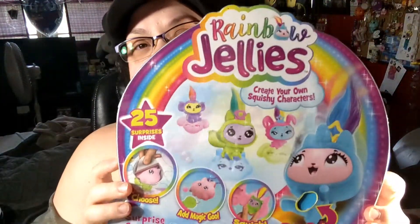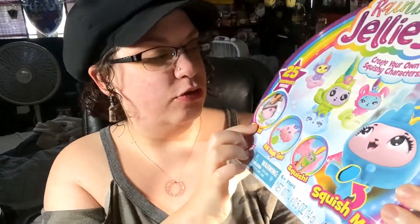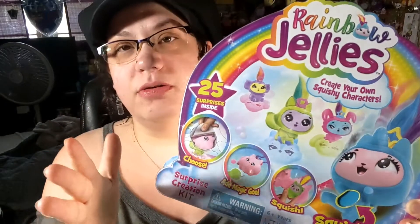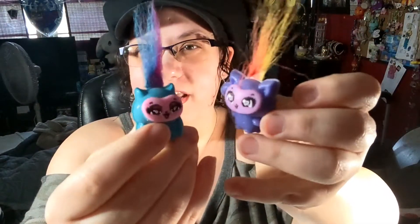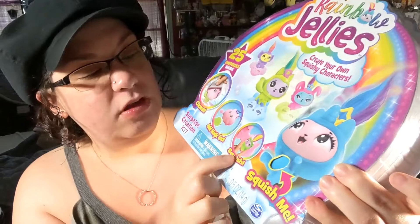Hi guys, so today we are going to be doing the Rainbow Jellies. I've wanted to do this for a while - it's been sitting in my room for a while, life happens. So we're gonna do it. I've never done one of these and never seen one done, so it's gonna be a new experience for me. You add magic goo, which I have done - I've done the smaller pack I found at Target, but this one's different, it's bigger.